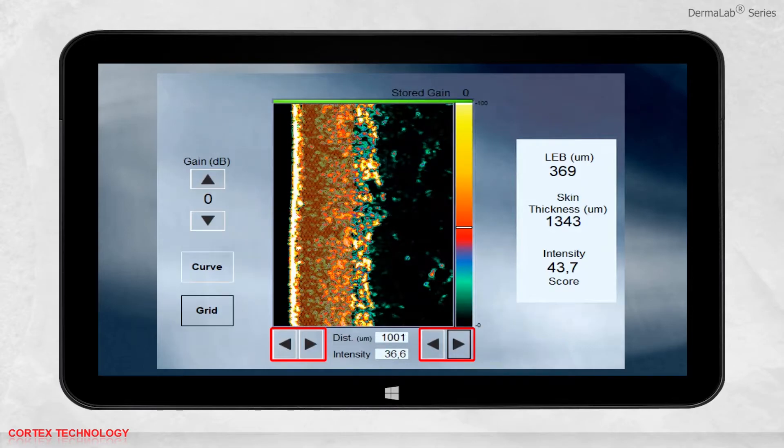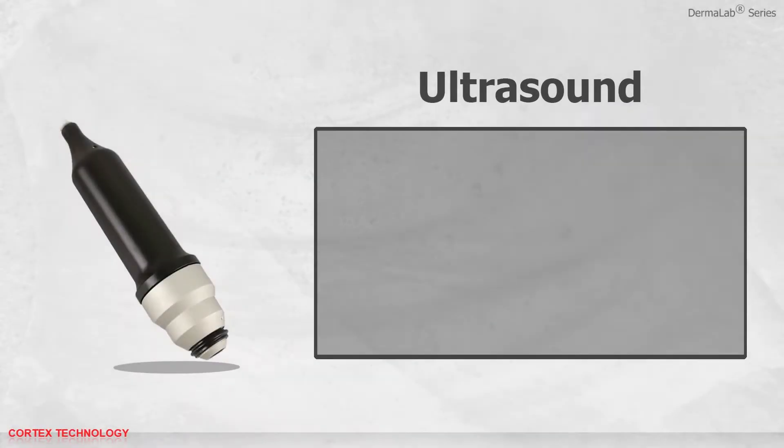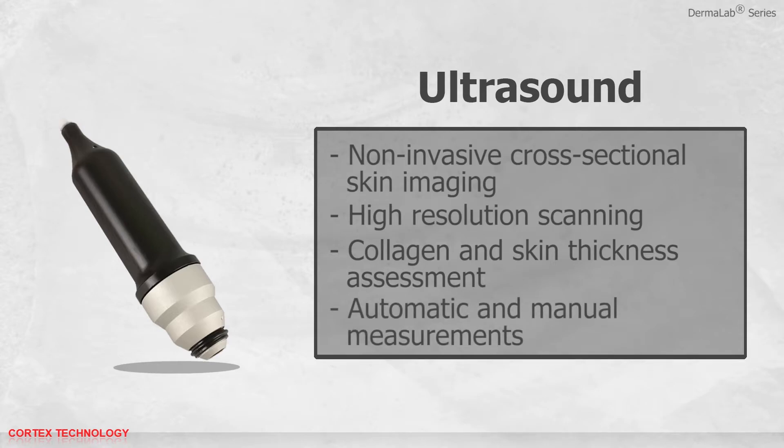The left and right borderline of the grid automatically adapts to the contour of the epidermis. The position of the left and right borderline may be adjusted by pressing the arrows. The distance measurement refers to the distance between the left and right borderline; the intensity measurement refers to the average intensity within the grid. You can save, print, or open previously saved data. The ultrasound application features non-invasive cross-sectional skin imaging, high-resolution scanning, fast and easy collagen and skin thickness assessment, and both automatic and manual measurements.